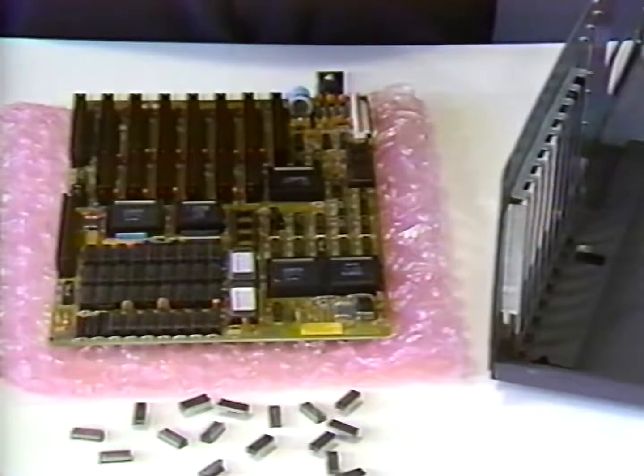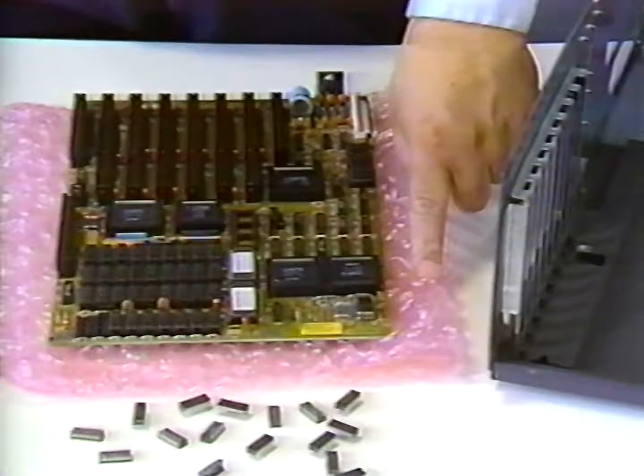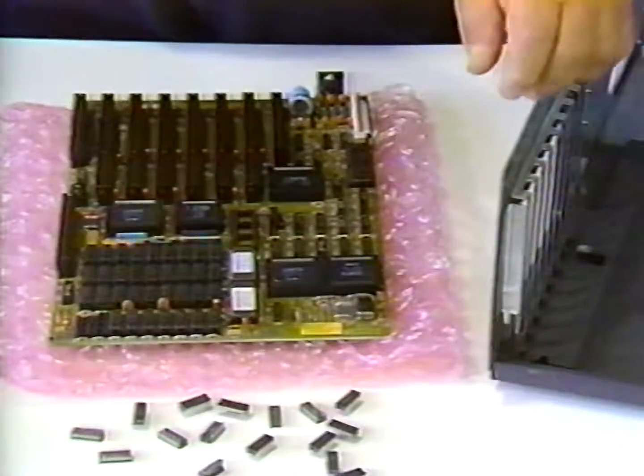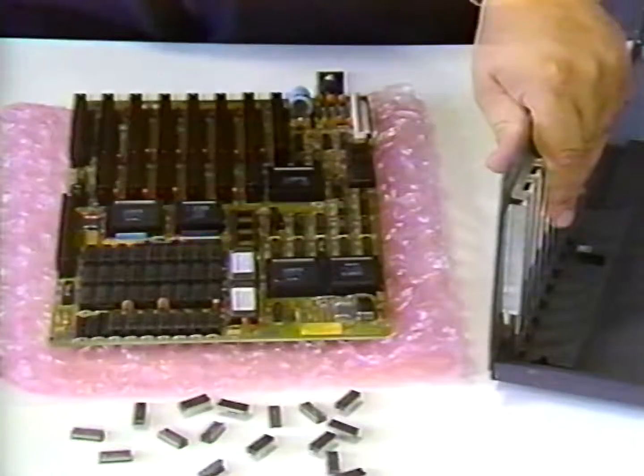When installing the chips, take your time and be careful. Be sure that the motherboard is laying on a flat surface, possibly with the bubble pack that it came in underneath it. Be sure when you sit down at the table that before you begin working with the chips, you discharge yourself against a metal table leg or against the chassis in order to discharge any static electricity that may have built up in your body.